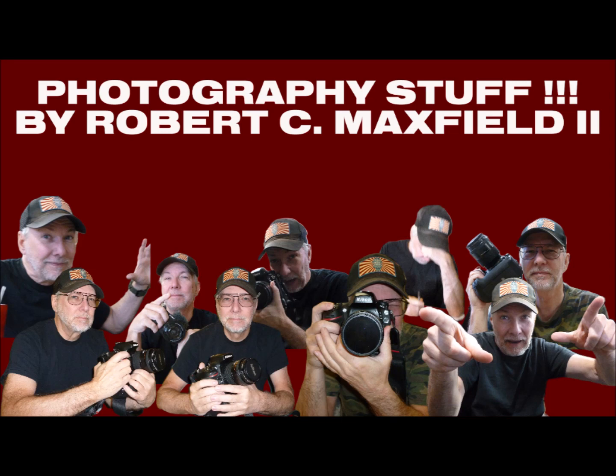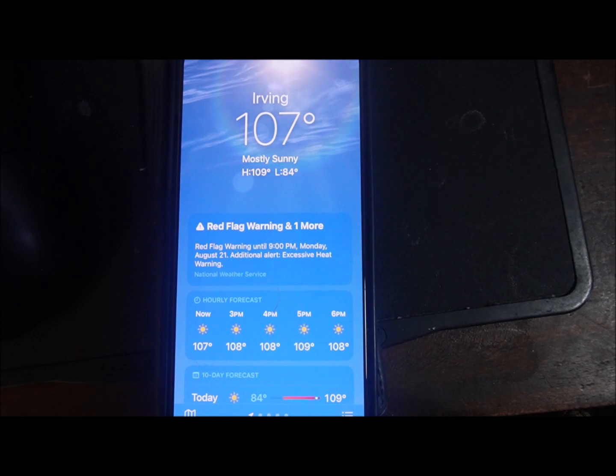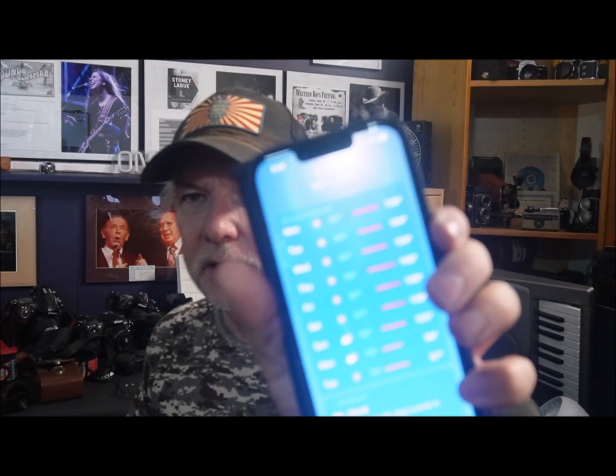Welcome to the Dallas Fort Worth Metroplex where it's supposed to be 112 degrees today. It's actually 107 but on its way to 109 or near 112 — at least that's what my Alexa device told me this morning. So what do you do when it's this excessively hot and you shoot mostly outdoors as a music photographer?